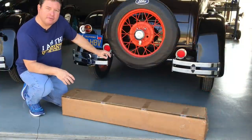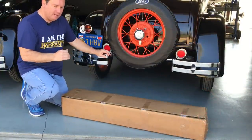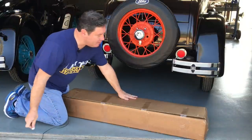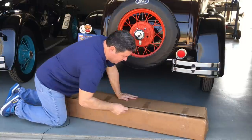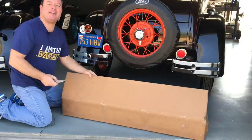There are several different overdrives you could install in a Ford Model A. Right now on the market, the most popular is made by Mitchell Manufacturing Company, and we have a brand new one right here. Unboxing videos are popular on YouTube, so let's do one right now.